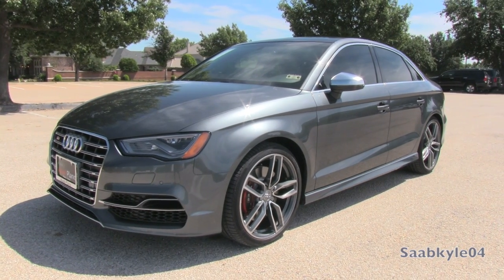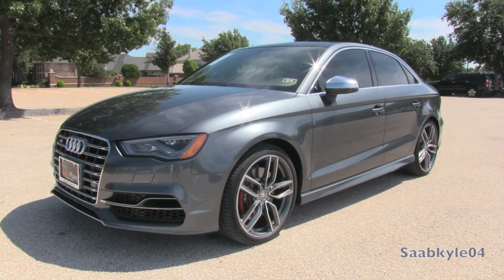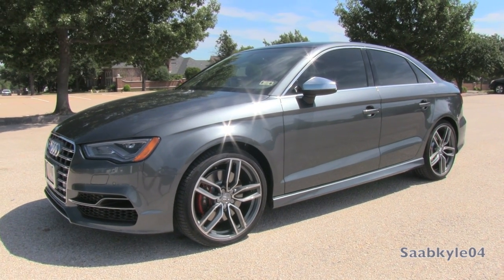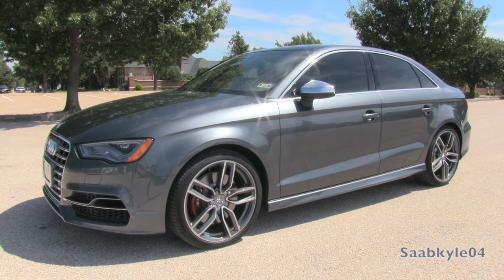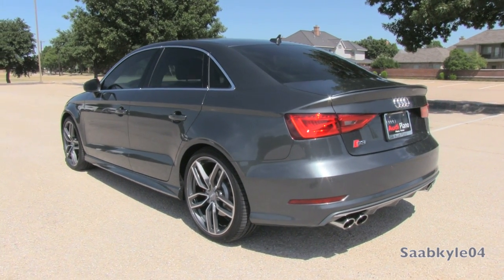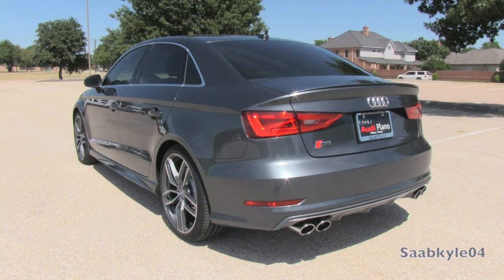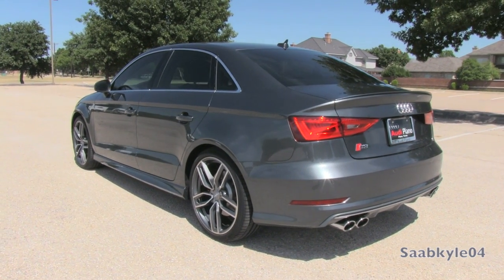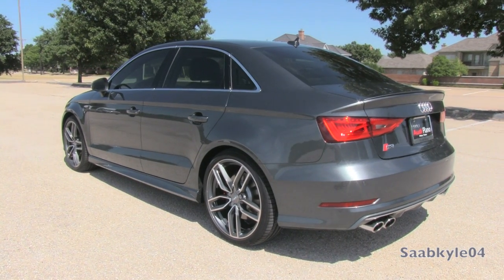Hey everyone, how's it going? For today's video, let's take an up close and personal, in-depth look at the all-new 2015 Audi S3. This is going to be a detailed, in-depth review of the S3. We'll start it up, show the engine, get an exhaust clip, go over the performance data, as well as show you a bunch of the unique aspects of both the interior as well as exterior.